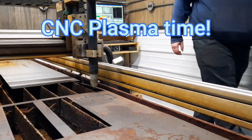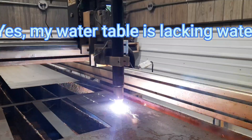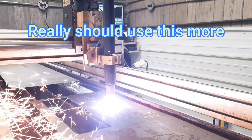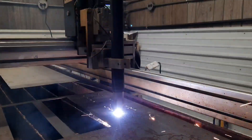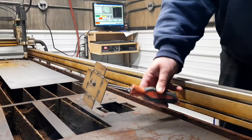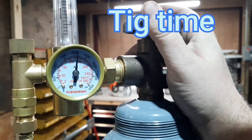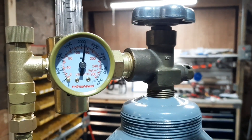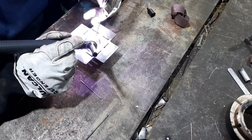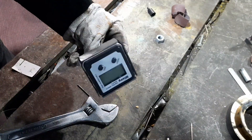I'll even show you how I made it. Here's the degree wheel piece — going to weld the stud in that holds the chuck. I'll cool it off real quick. Now we'll fold it in, make the box, and the angle finder fits in there like so.